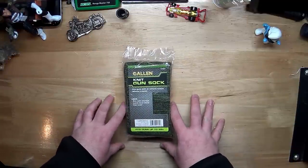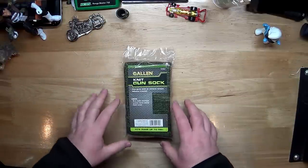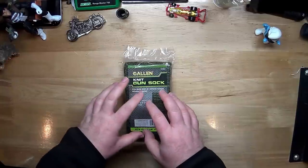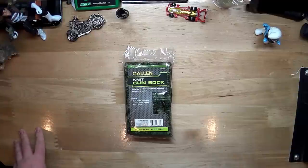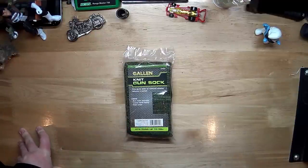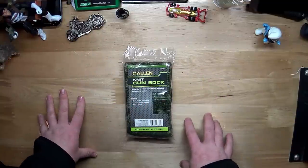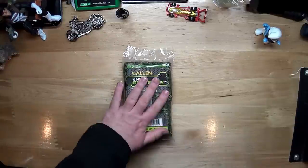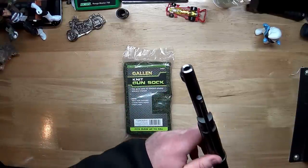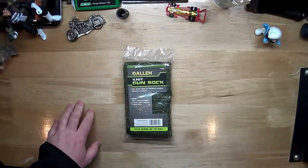So my old man — really, grandfather — gun socks were a thing. I always thought, what's the purpose of that? But I'm starting to get into them because I have some rifles that are more at the back of the safe, and if I want to get them out I'm always banging them around. So I picked up another one today at Walmart.